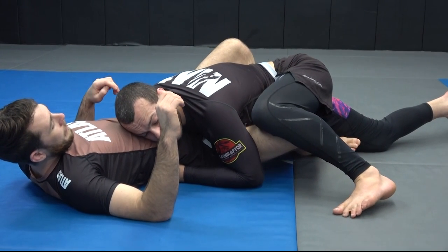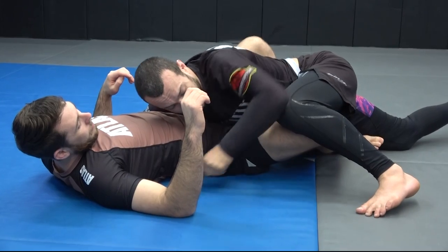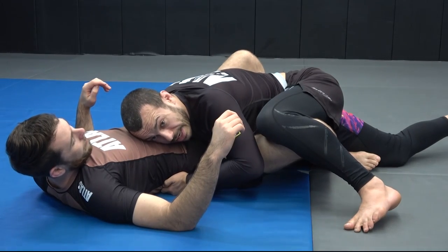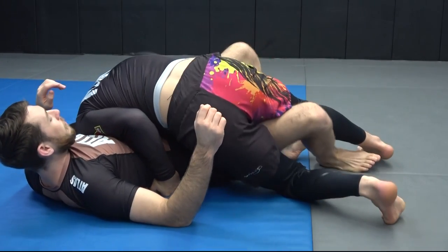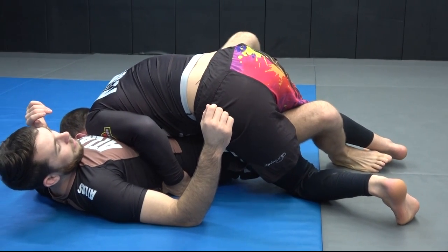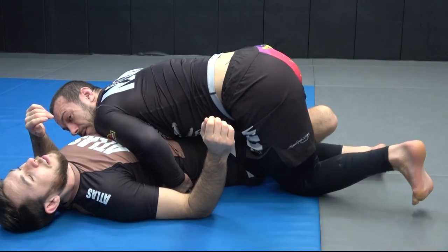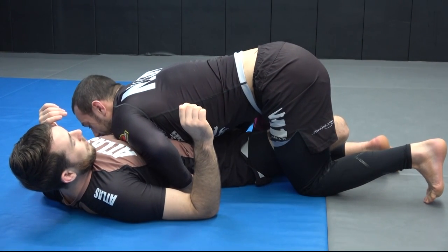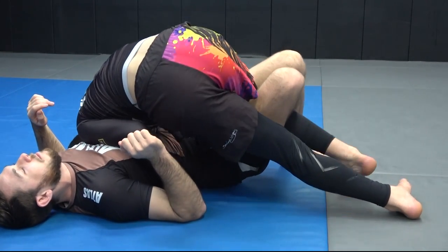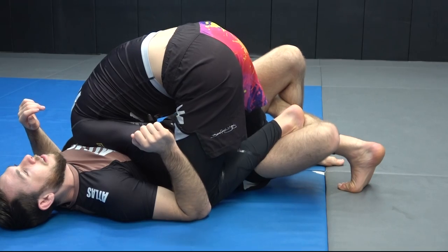Once I have that, this arm no longer needs to control that leg because my leg is doing it. Locky wants to bring that knee towards his chest but my leg is now stopping that, so I can switch — put my head to the other side and start to drive pressure forward with my shoulder. My leg is still blocking Locky's leg from coming back in. From here they will usually lock a half guard. I'm going to pinch my knees, tripod, roll my hips, and tumble my foot inside.